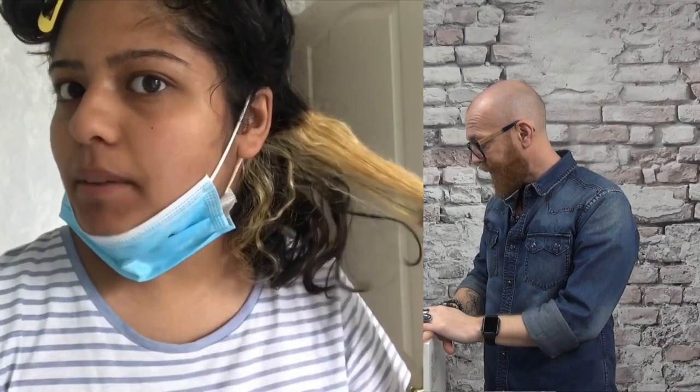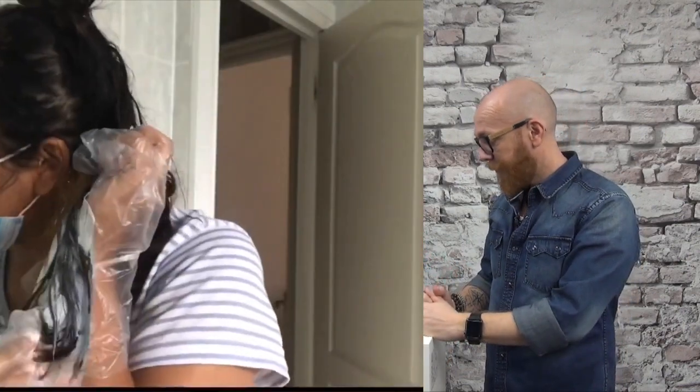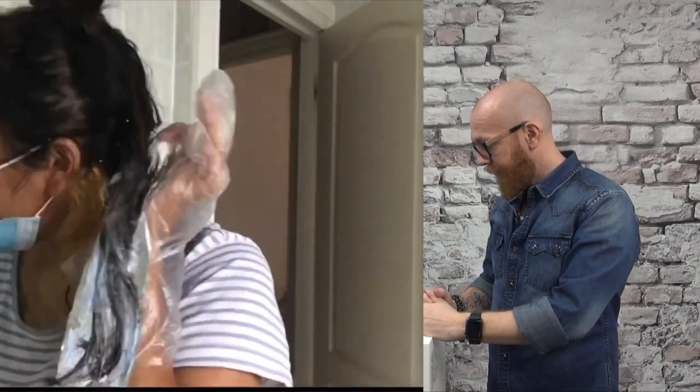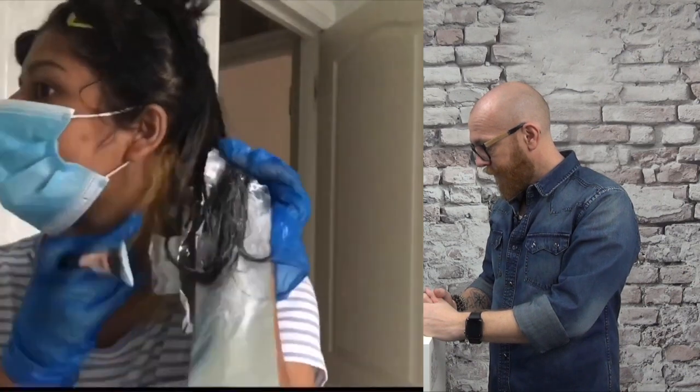And she's not going to use 40 volumes — she's going to use 30 volumes. I already love her. I did a test patch last night and that's how it came out. And I'm just going to keep this mask on because my nose is very sensitive to the bleach.